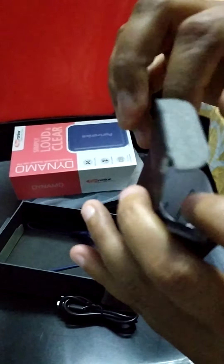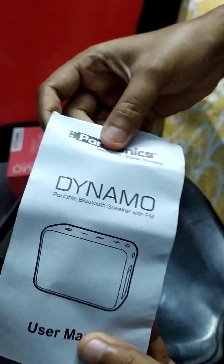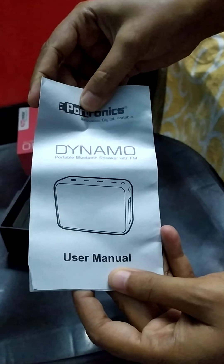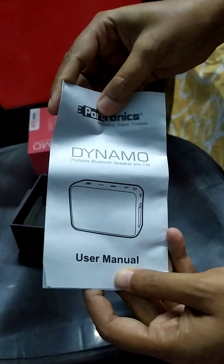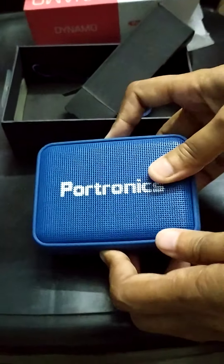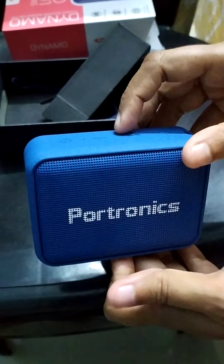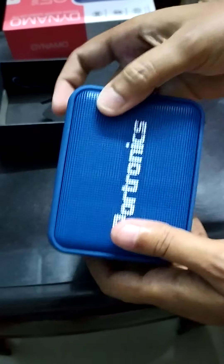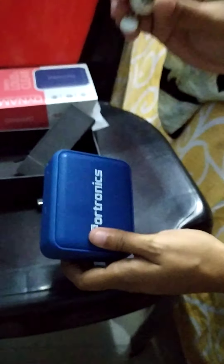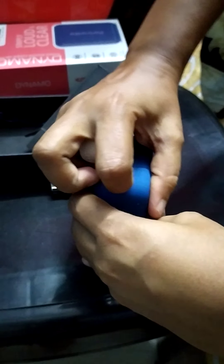And there is one more thing — a user manual. Okay, all set! This device is now ready for use. I have my USB drive with me, so I'll plug it in here.